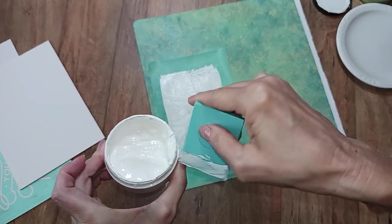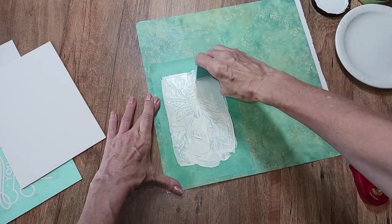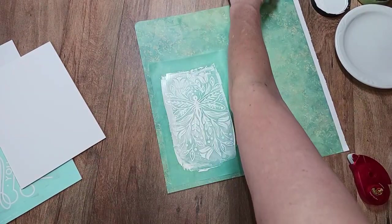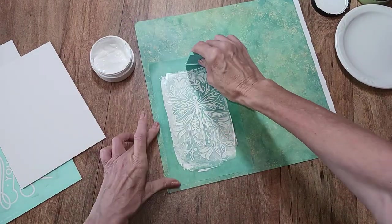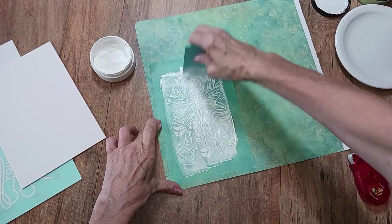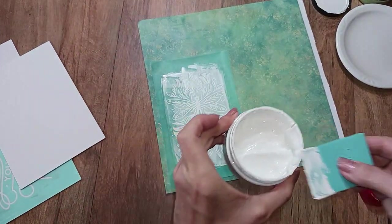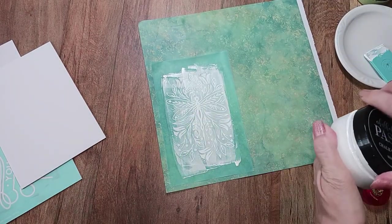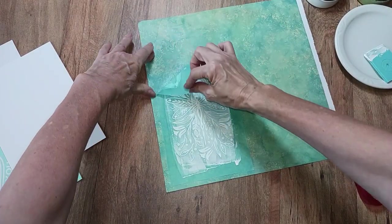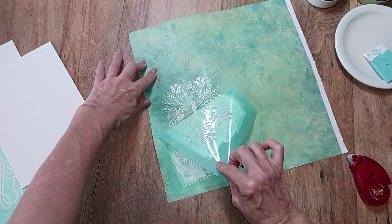If you use the jar, scrape the excess back into it; if you're using the packet, scrape it onto a plate. I'm just taking that squeegee and scraping off any excess to get good even coverage. I was wanting to do this in different colors but that would make a lengthier video — I still may do it. Now I'm going to do the peel and reveal.